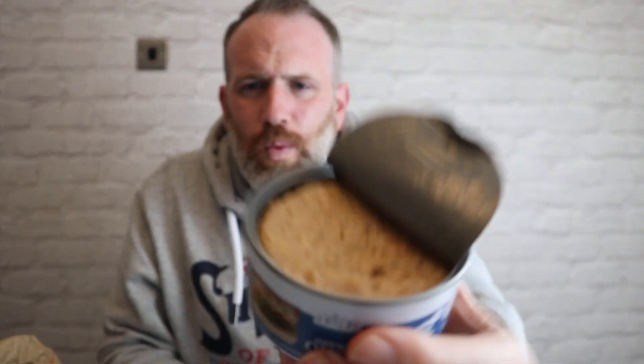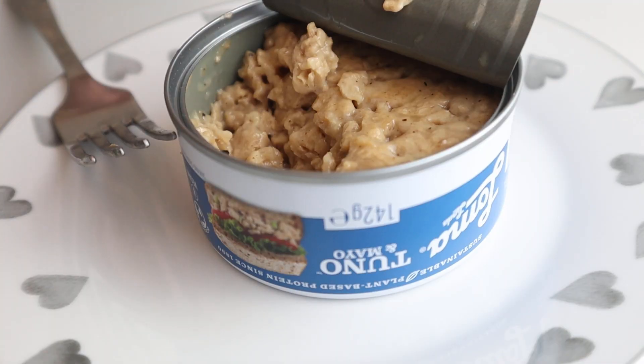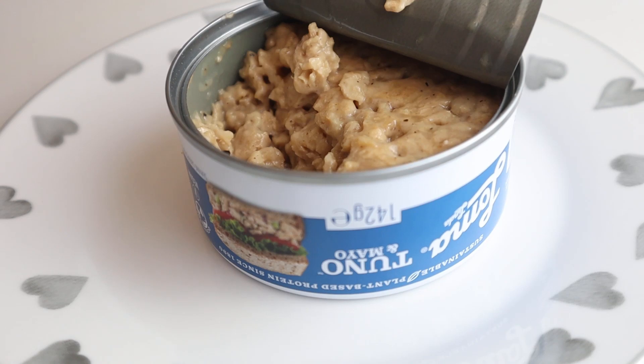Let's open this up. I'm dubious with this, very dubious. We will get some close-ups of this tuna - only Adam and Val can do that - but let's have a taste of this.